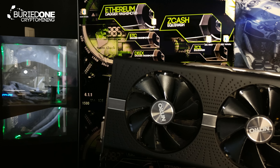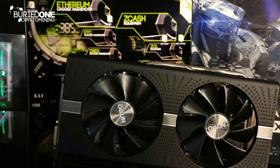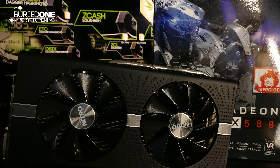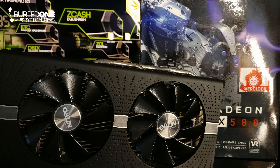In today's video we're going to be benchmarking the Sapphire Nitro RX 580 with 8GB of GDDR5 memory. How good will it perform at Ethereum mining, Zcash mining and Monero mining, and also a little bit of gaming performance.